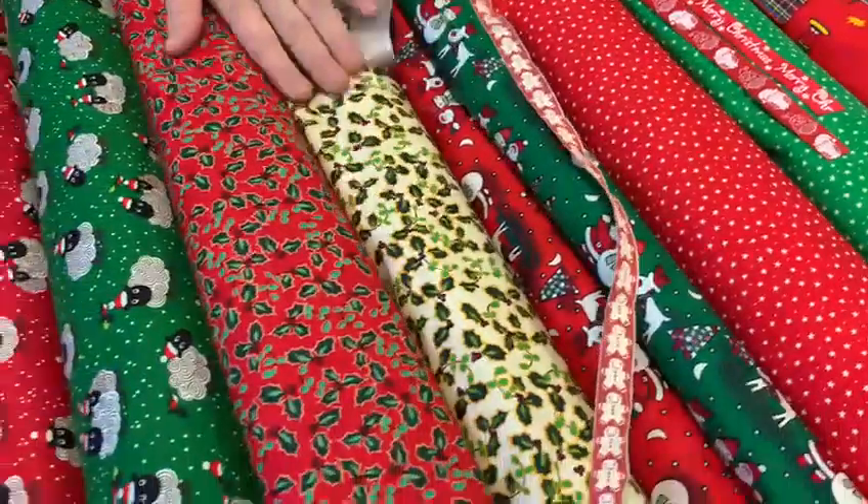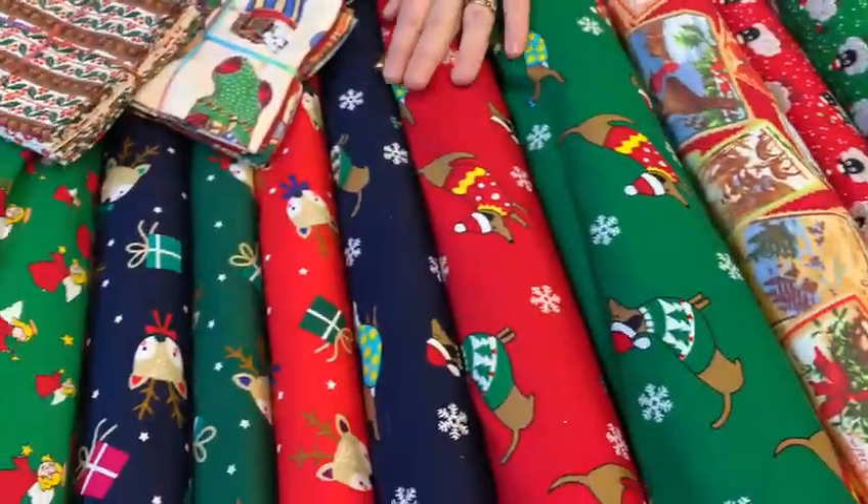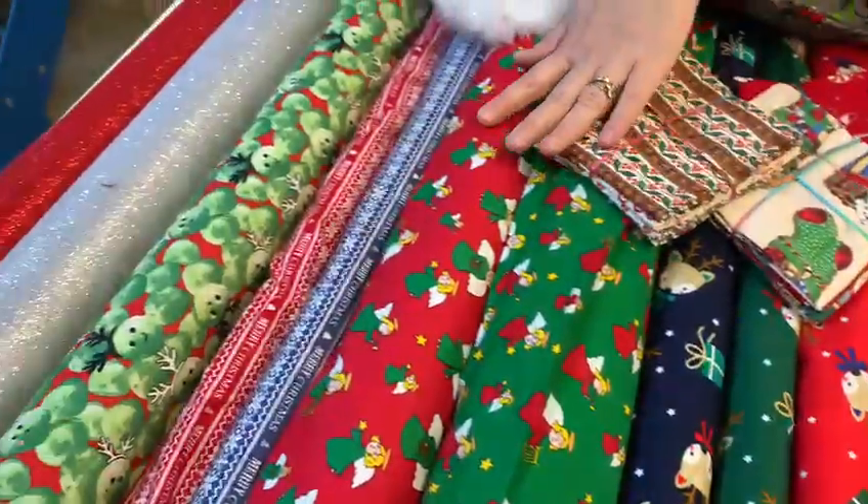You could make Christmas patchwork, cushions, pyjamas — all sorts of things for that special day.